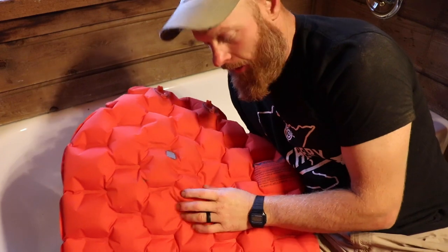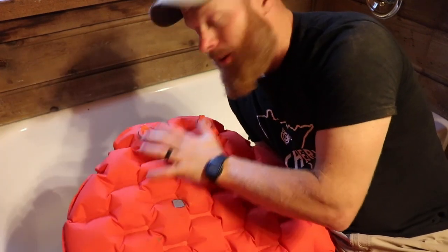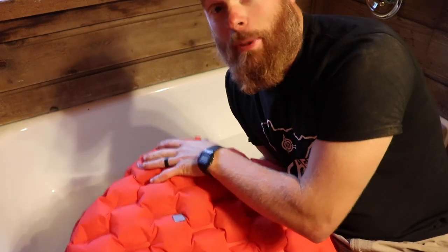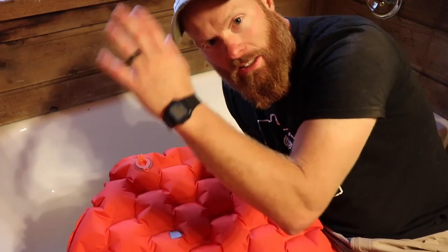If you put your patch on and it's still not holding air, you want to double check the valves. The valves are a big deal because if you can't fix those, most of the time the poly pad is gone.